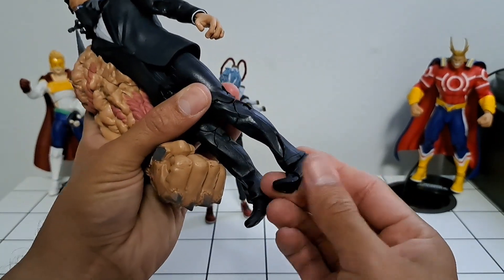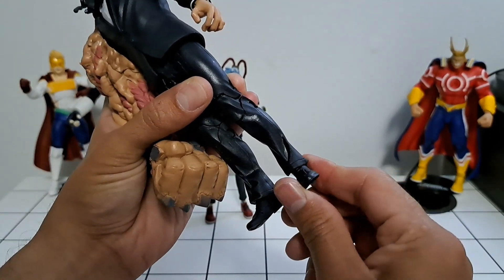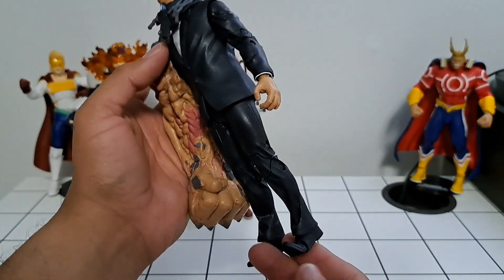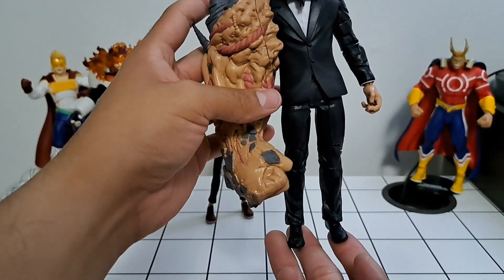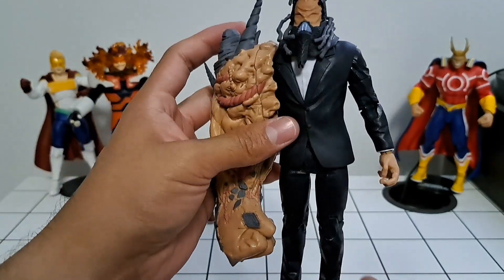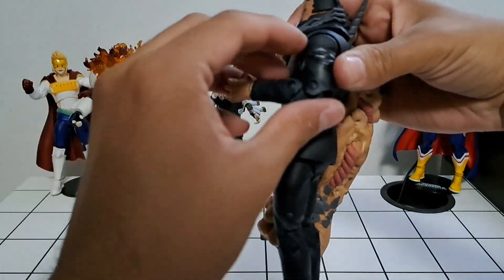The ankles don't have much articulation because of the boot cut on the pants — you can't go side to side or up and down. Honestly, because of how heavy that side of his body is, less ankle articulation might be better so he's not as flimsy. There is a bit of movement at the waist and the legs can go out a bit, but overall he's going to be more of a display piece rather than something you move around a lot.